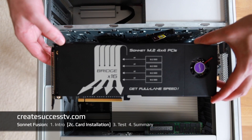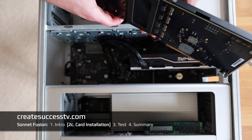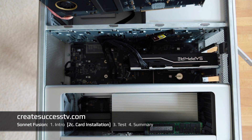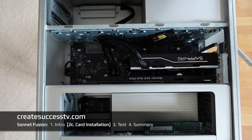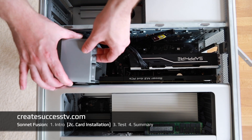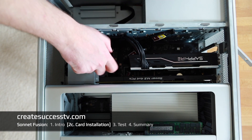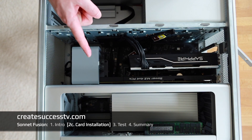The card is really long so I had a little trouble fitting it in. Since it's a 16-lane card you can pick the bottom slot or the second slot — I chose this configuration. I found it easier to remove the cooler, slide the card into the Mac Pro slot, and then reattach the cooler. Once that's done, the card slides into place and is installed.